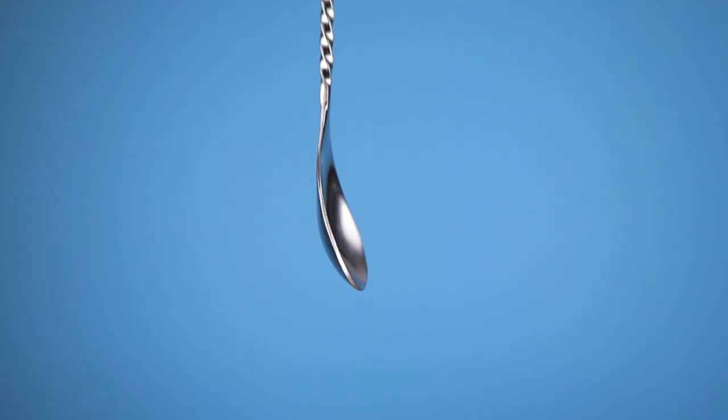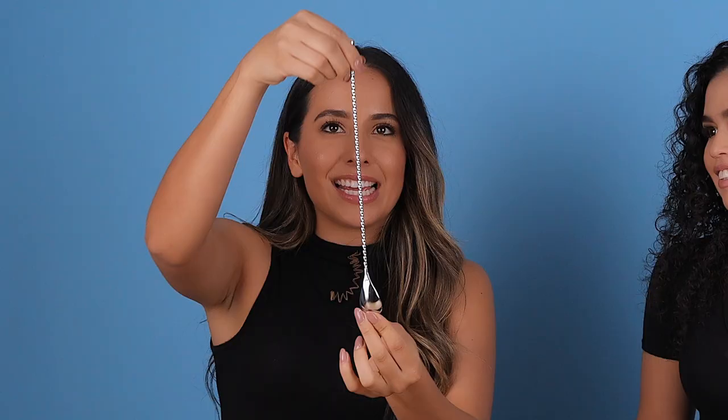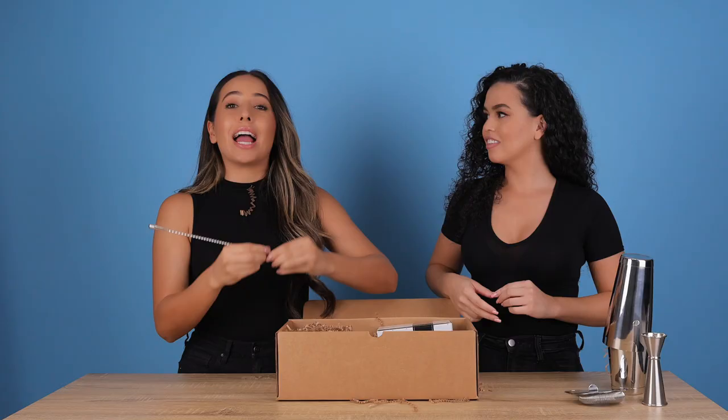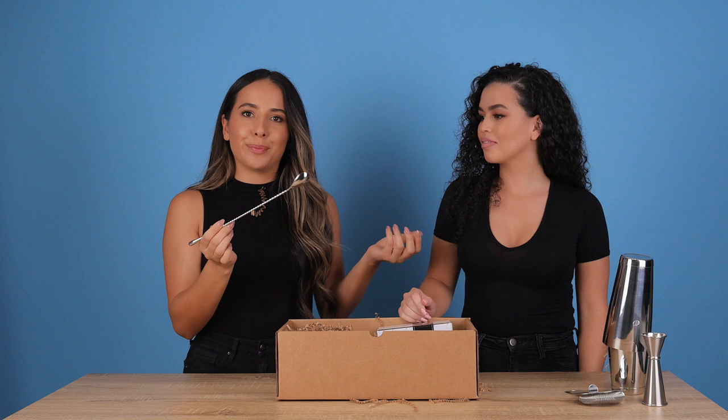So this is called a teardrop bar spoon. This is my favorite kind of spoon because it's the thin one — the other one is a little bit fatter. I love that it's a long spoon, major key. You want to stir all your cocktails with this. It's very simple and basic. Essential.